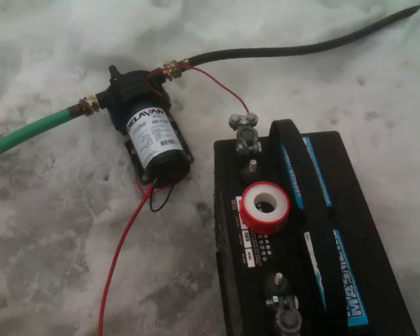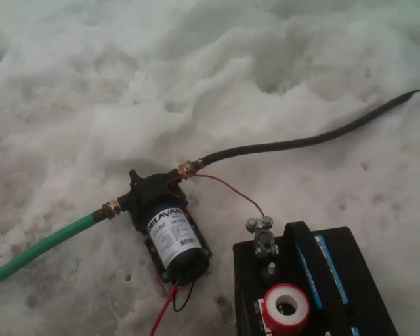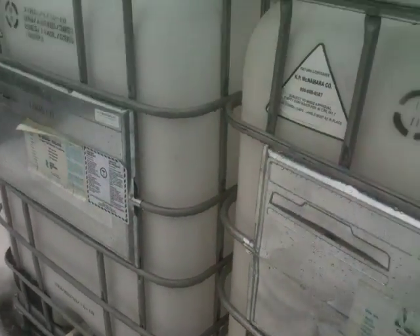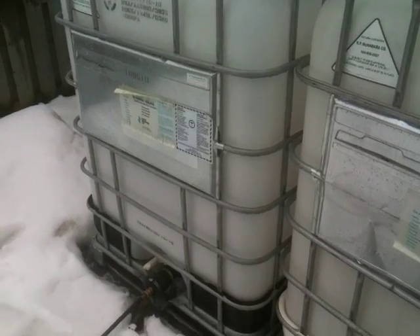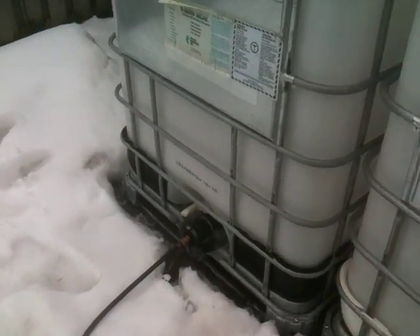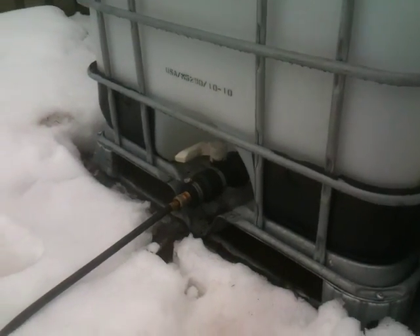I just wanted to do a quick video on my rain barrel pump that I decided to go with here. It just arrived. As you know from my other videos, I have two 330 gallon tanks for my rain water. It's not in its permanent position right now, but just for testing the pump, I can show you I have about 50 gallons of water in the tank.